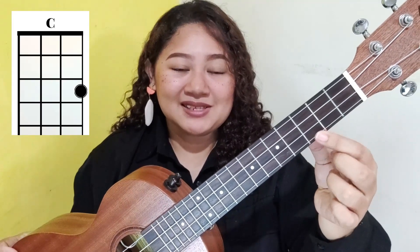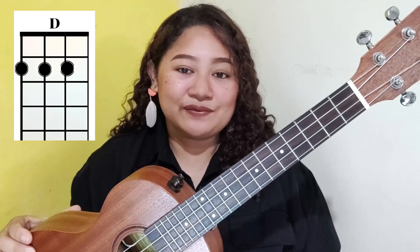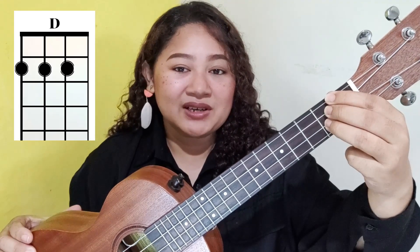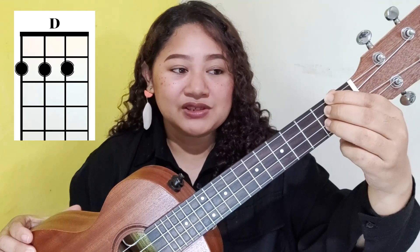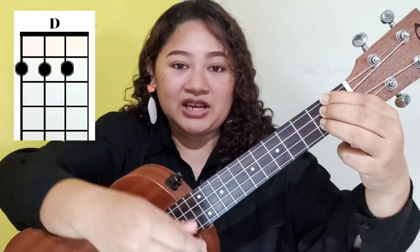The second chord is my favorite — the chord of C. Place any finger on the third fret's first string. Next we have D major: place your index finger on the second fret's fourth string, middle finger on the second fret's third string, and the ring finger on the third fret's second string, leaving the first string untouched.